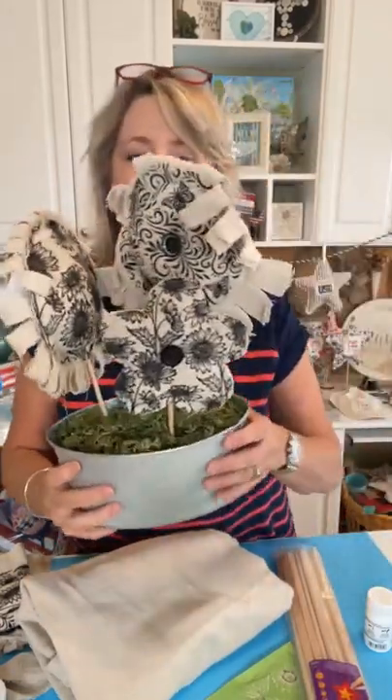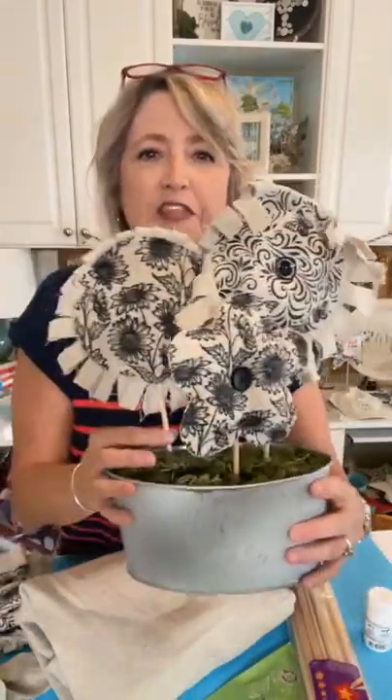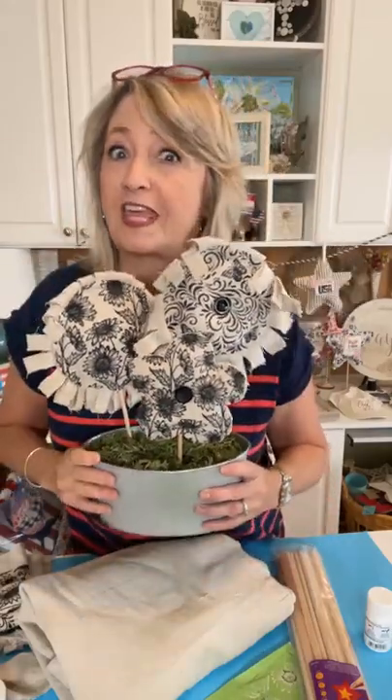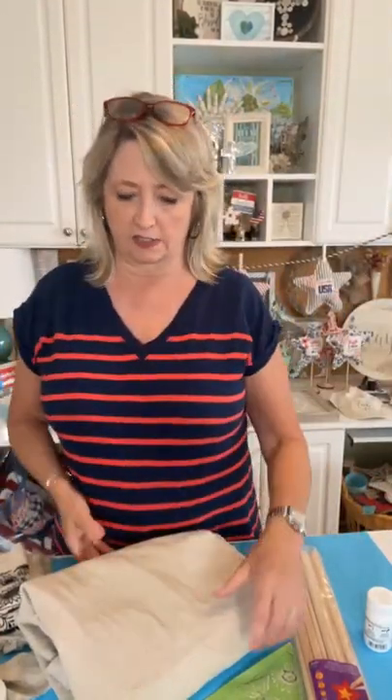Hey crafty friends, it's Heidi Scott with DIY Dreaming. In this video tutorial I have some super cute painters drop cloth daisies — two different styles. They could be some kind of flowers; it's open to interpretation what kind exactly they are. I have a lot more ideas, so this is probably just the tip of the iceberg on this whole theme. Let's hop right in.